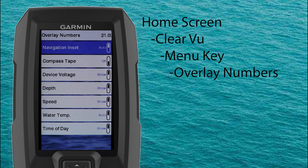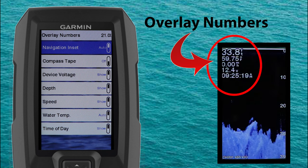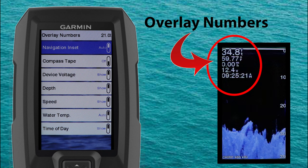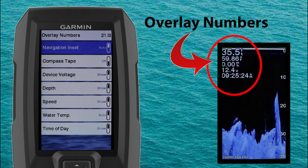Now we'll select overlay numbers. This is where you'll turn on or off the number overlays that are on your Clearview screen, such as device voltage, depth, speed, water temp, and the time — along with the navigational insert or compass tape if you want those visible as well.